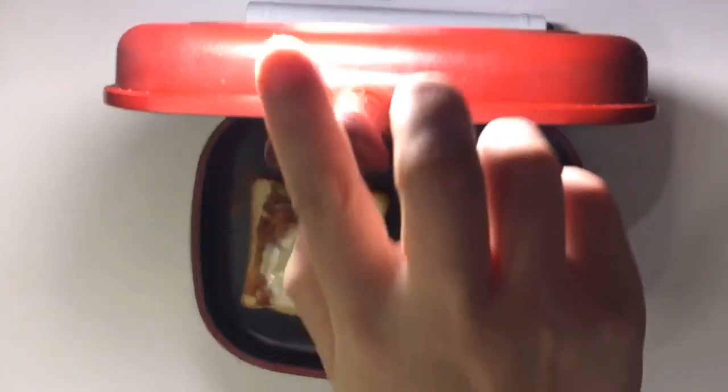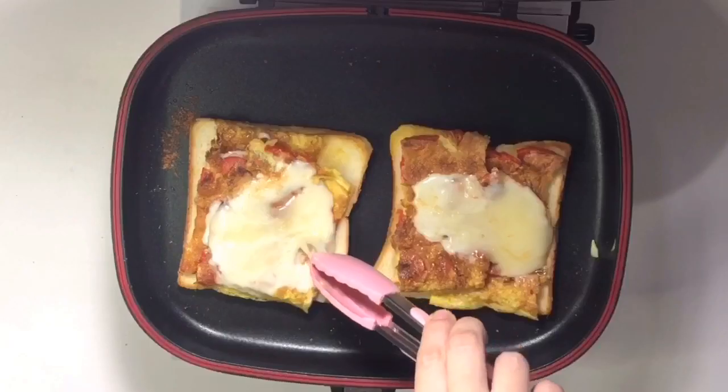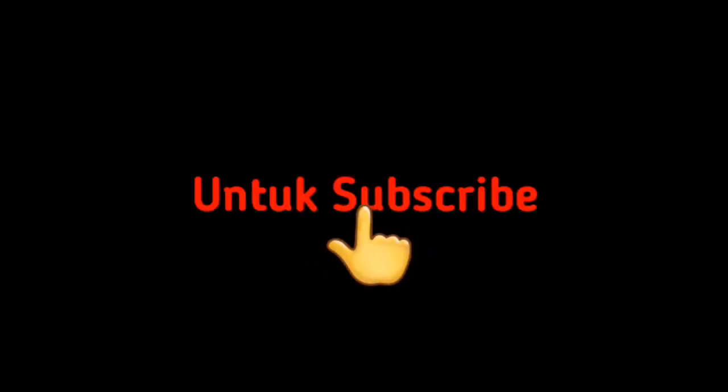Hai Cinta, ketemu lagi dengan aku Feni di Resep Dapur Kita. Kali ini aku mau bikin sandwich yang simple dan melted ya. Terima kasih kalian sudah mengklik video di channel Resep Dapur Kita. Jangan lupa untuk subscribe di channel aku ini ya. Nah selamat mencoba resep-resep di video aku ya. Yuk kita masak!